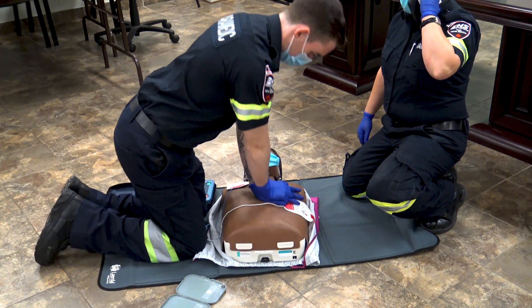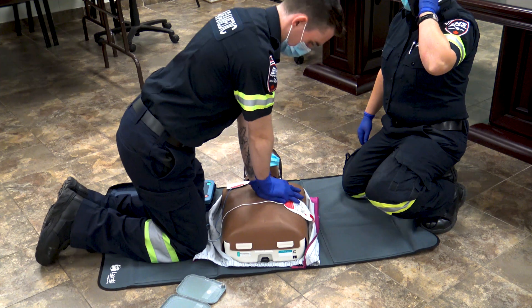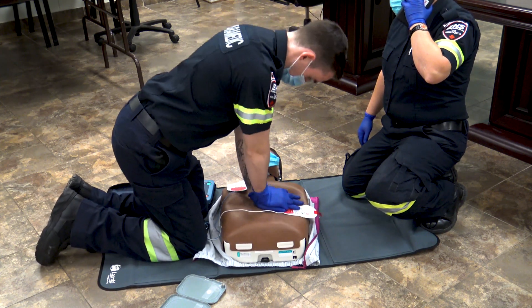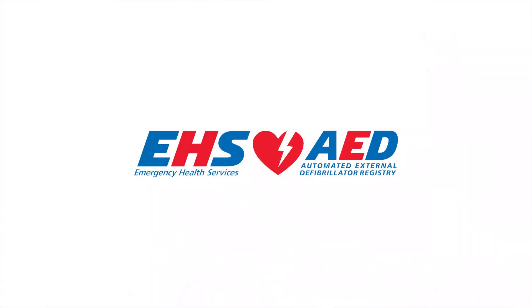Ian is now continuing the CPR. It is very good for your compressors to actually change every two minutes, which the AED will count, and then it will reanalyze.